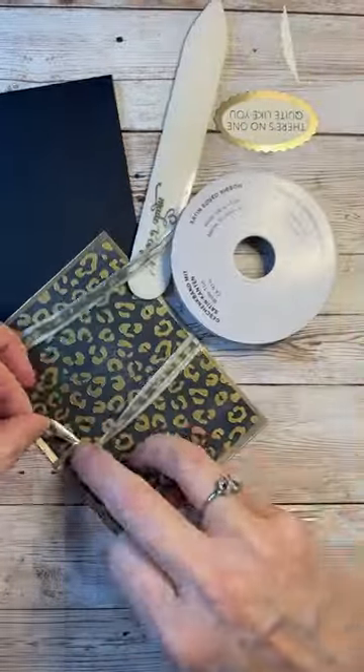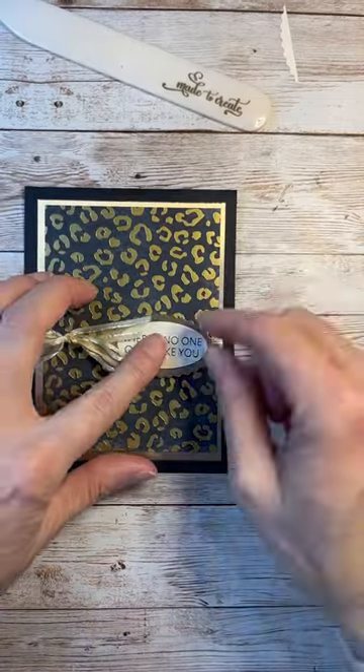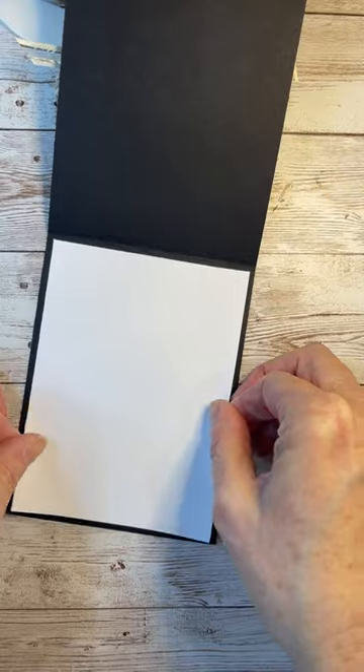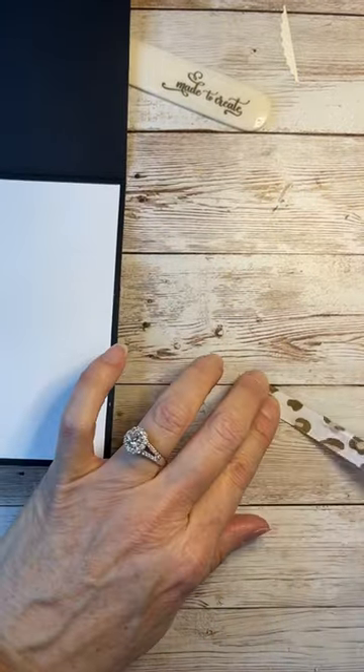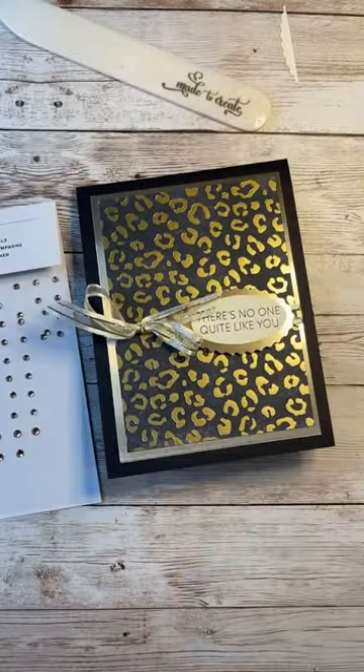Doesn't that look beautiful? This is some ribbon that carried over from our holiday catalog and then we just put on the sentiment. And now I'm just adding a little bit of detail on the inside of the card with the same paper, just to add some pizzazz to the inside.